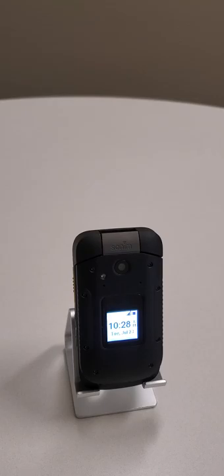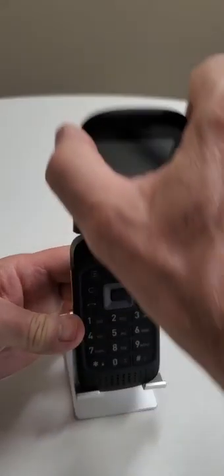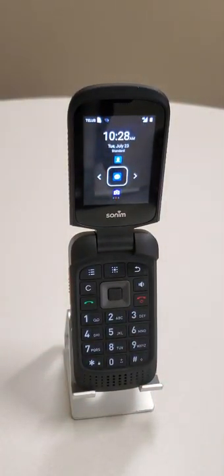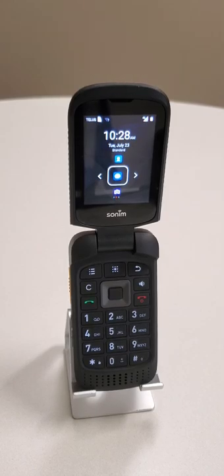The XP3 comes with one camera. It technically looks like a front-facing camera but it's actually rear-facing because it doesn't work until the phone is open and facing rearward. It's a 5-megapixel camera, which doesn't sound like a lot, but it's good enough for basic snapshots and job site documentation. It's not something you'd use as your main vacation camera, but for work it does a pretty good job and it also has an optional zoom feature.